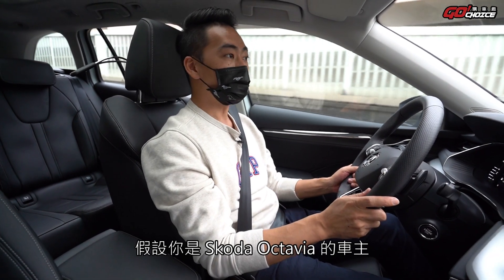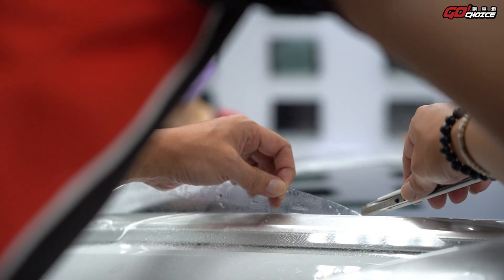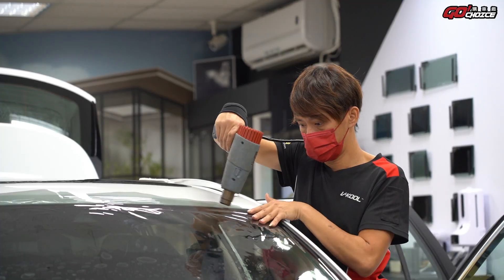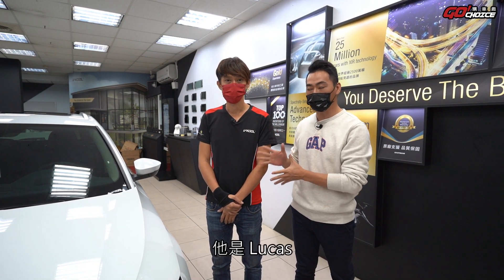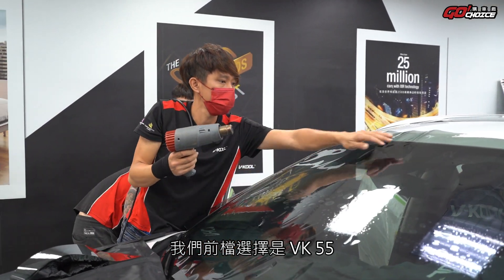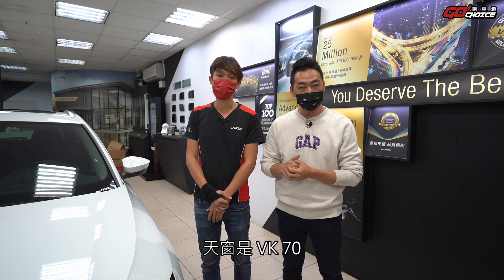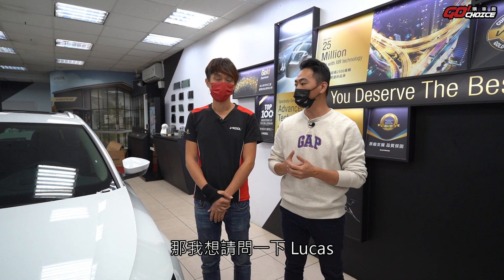等等也會跟大家分享選擇什麼型號的隔熱紙。假設你是Skoda Octavia的車主，可以聽聽看我們的隔熱紙搭配。今天幫我們施作的技師是Lucas。我們選擇的是Vicor品牌，前檔是VK55，車身是VK30，天窗是VK70，再加上天窗的外貼膜PPF，把前車的玻璃都保護到。